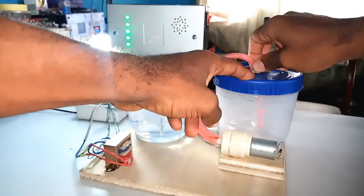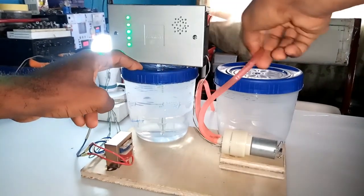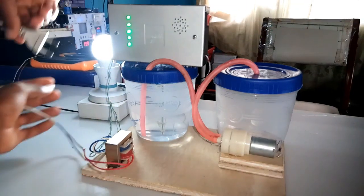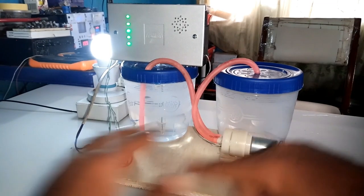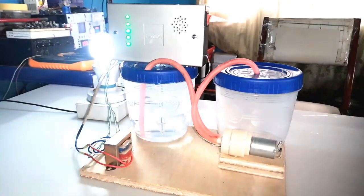I now try to change the inlet pipe with the outlet pipe to see if I can pump out the water. Nothing worked out as the sensor deactivated the pump from the circuit. This is the objective of my project and I'm glad the system worked out as per plan.